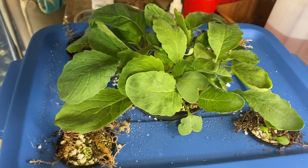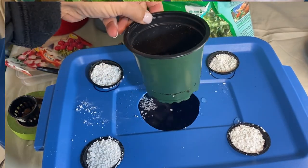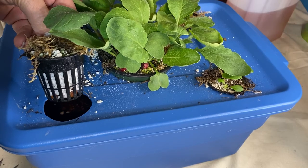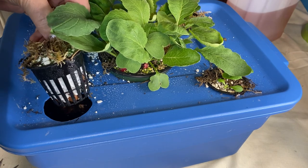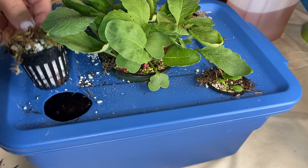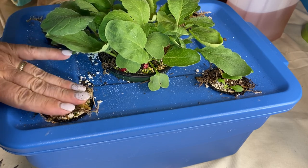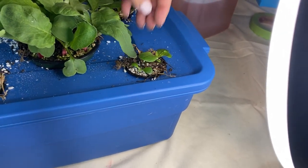I've seen a lot of videos suggesting perlite as a medium using the Kratky method or the DWC method, so that's what I did with this batch of lettuce — and I probably won't do it again. I found it really messy. The perlite falls through the net cups quite easily so there's a lot of it floating around in the water, and whenever I spritz it, it splatters all over the place — you can see it all over the top of my container. I put a layer of sphagnum moss on top to hold it down and keep it moist. I do have some lettuces going using this medium, but again, probably won't in the future.